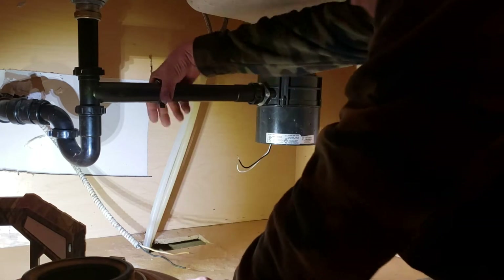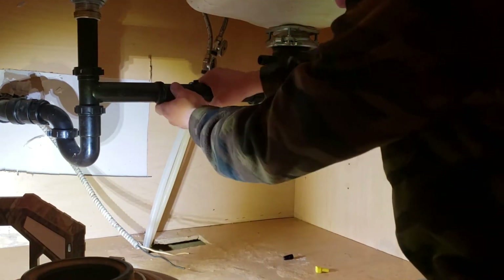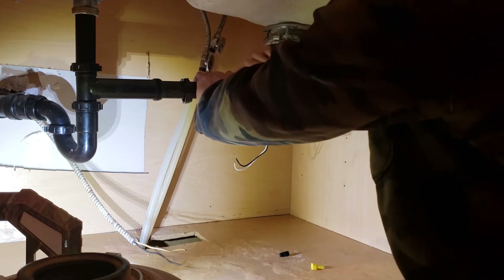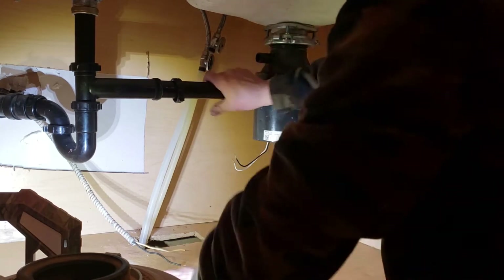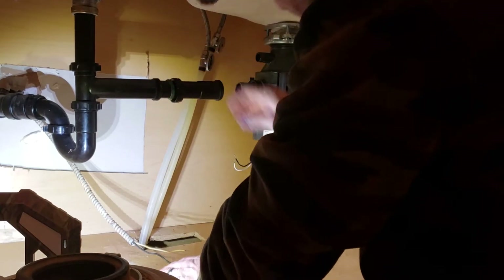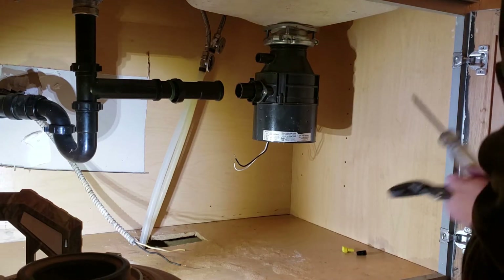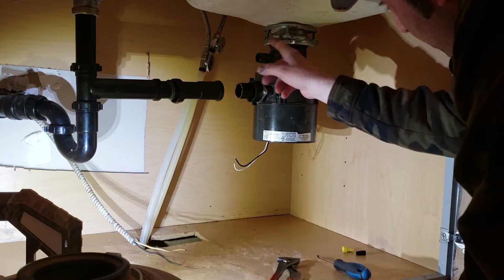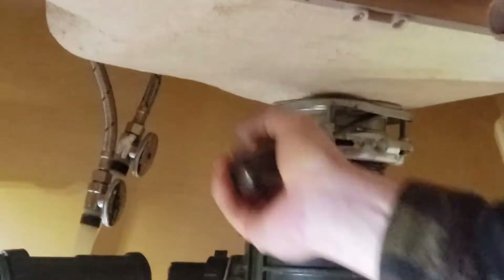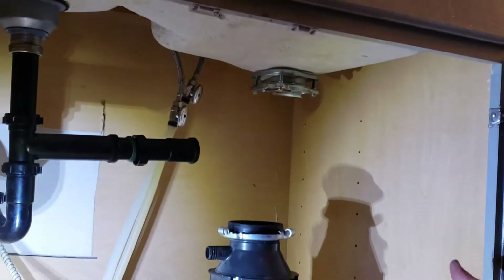You're going to want to disconnect your drain here, so unscrew this and we're going to redo this too. Get it off like that, then we'll take the disposal off. To get your disposal off you've got this little nut here — the big nut that ties to the strainer. Put your screwdriver in there and turn it to loosen it up, and there you go, the disposal's off.